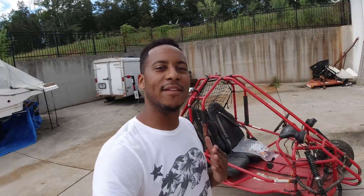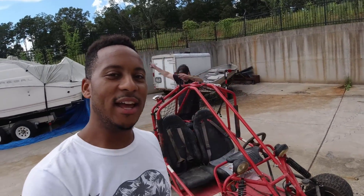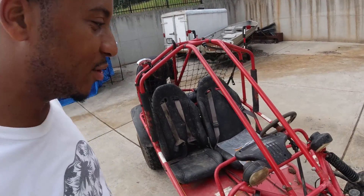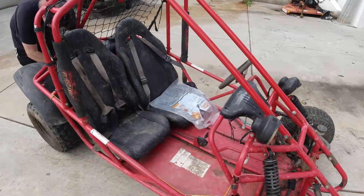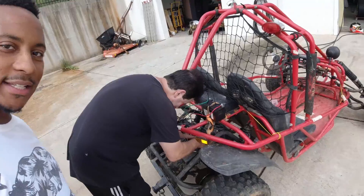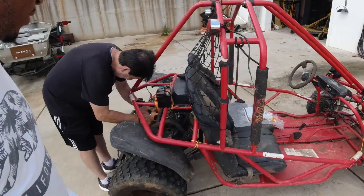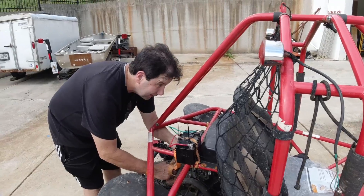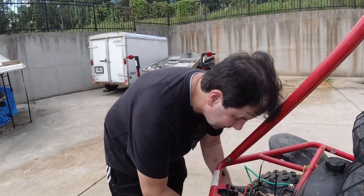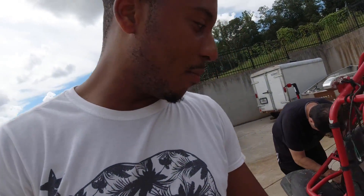Hey, what is up guys, it's Rashad back at Invoke Performance. Today on this episode of At the Garage, I am at XS Motorworks with Brian in the background. Boy do we have a project for you guys today. We call it the 'hooptyville' — it's our doom buggy. Brian, what kind of motor are we putting on this thing? We are putting a 600cc Kawasaki Ninja motor on it.